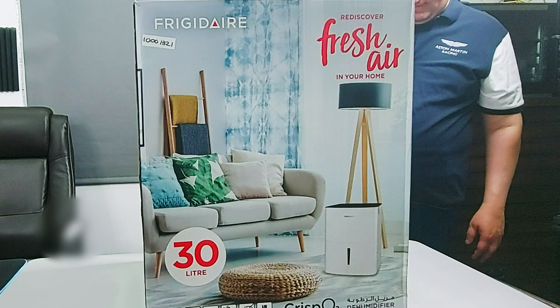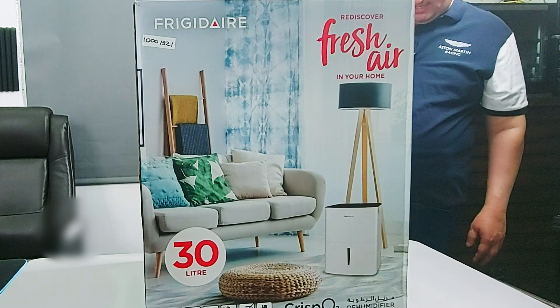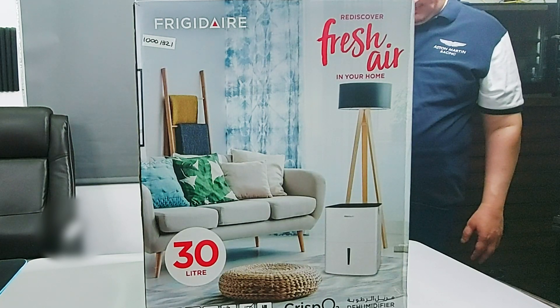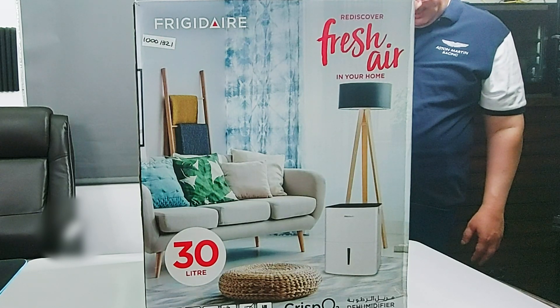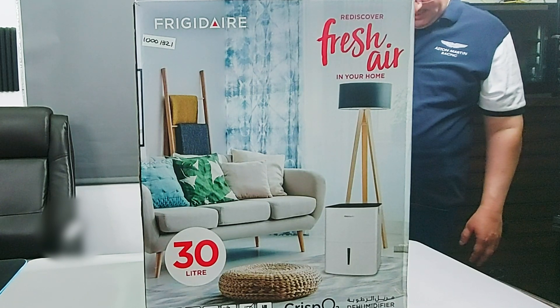It has a 30-liter-per-day capacity to remove excess moisture and creates a healthier environment free from allergies and mold. It's easy to use — there is a filter replacement reminder, built-in timer, and turbo function for quick results. It's energy efficient and eco-friendly, using R290 refrigerant that allows zero ozone depletion and excellent thermodynamic properties that lead to higher energy efficiency.